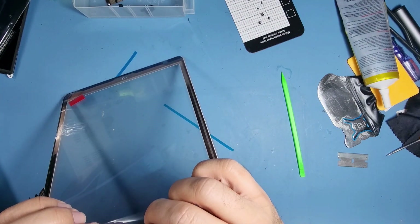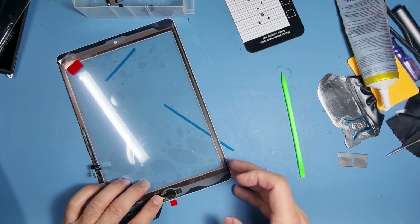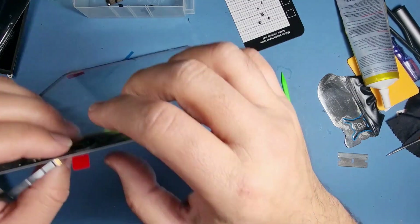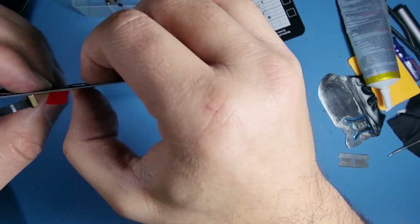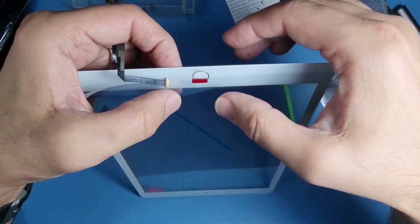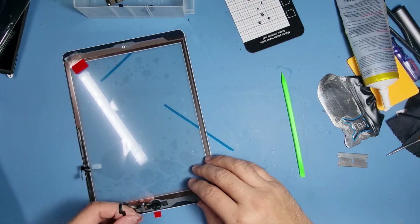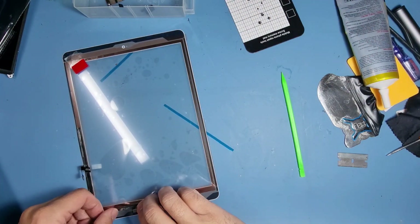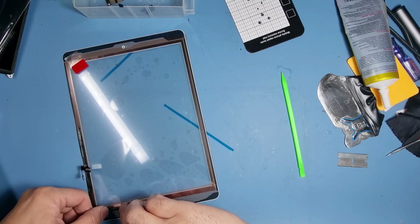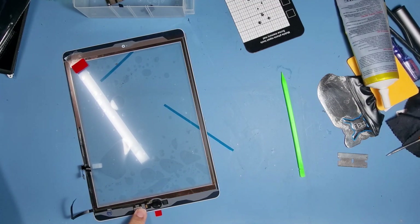Let's make sure it does move — there's some flexibility in there. We're going to put down some glue for the home button as well and make sure that it clicks. We can clean that up afterwards. The old adhesive for this will work fine.